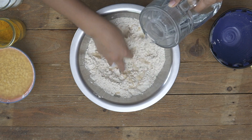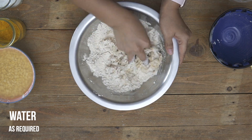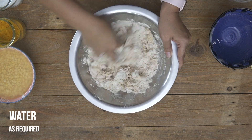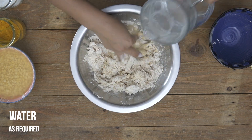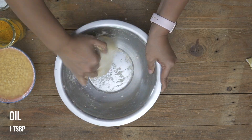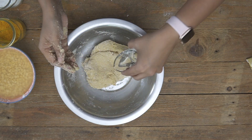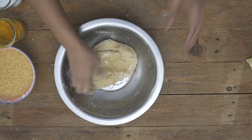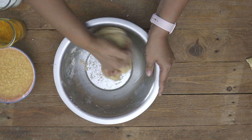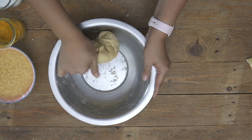What I love about this atta is that it absorbs all the water beautifully and makes a nice soft and smooth dough, which also makes it very easy to roll out. Keep adding a little water at a time and knead. Once all the flour has come together, add a little bit of oil on top and knead for about a couple of minutes to ensure it becomes nice and smooth. After that we will make the stuffing for the holigay.